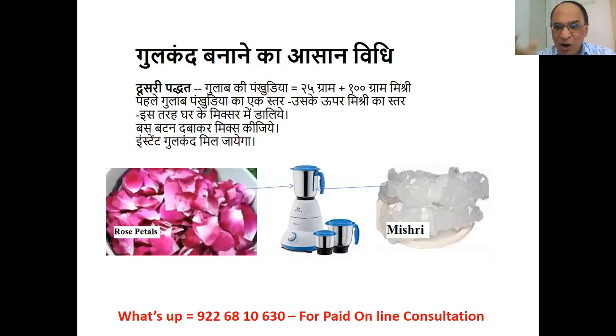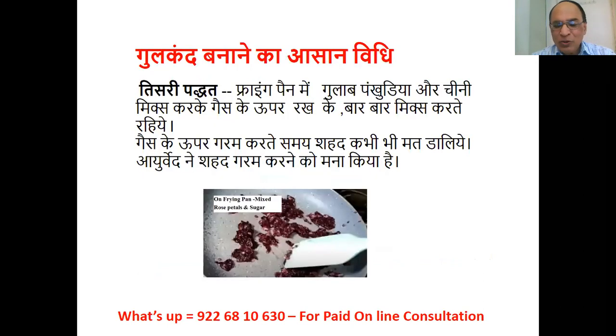Let me tell you another method of making Gulkand. Take 25 grams of rose petals and sugar. First layer the rose petals, then add a layer of sugar, put them in a mixer, press the button, blend it — and you get instant Gulkand at home.